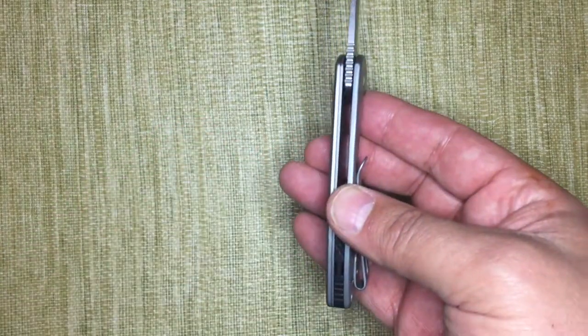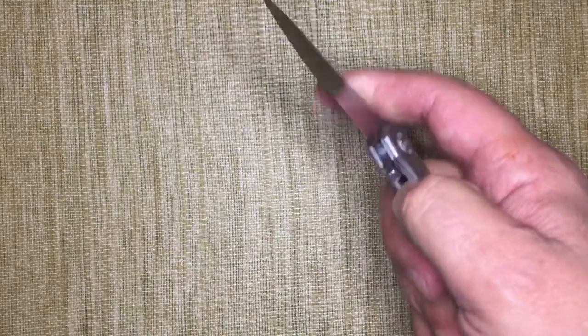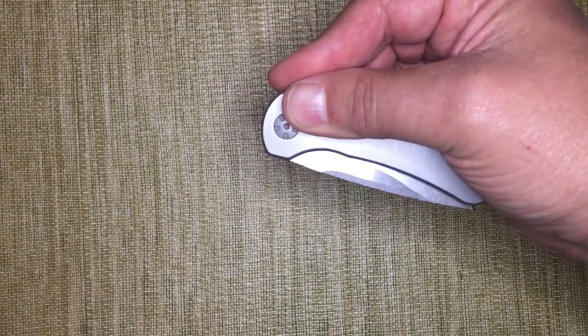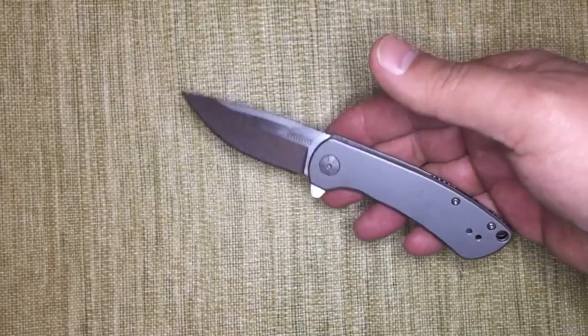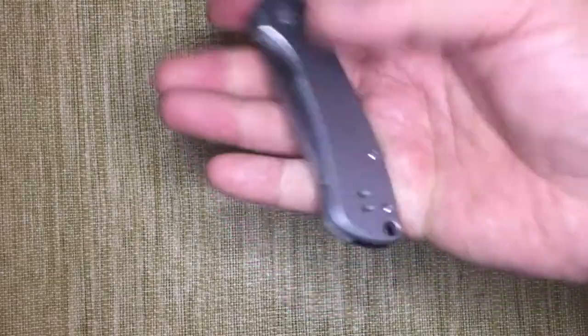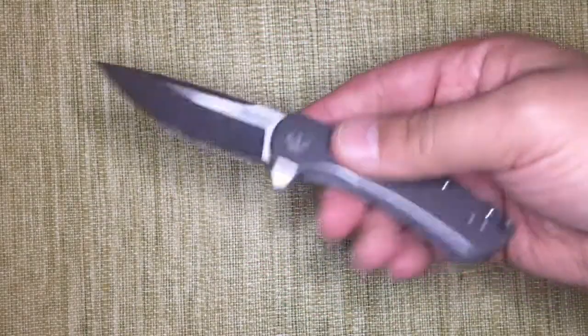You can see the two layers on the show side which contain the spring that actually runs the SpeedSafe system. The SpeedSafe system basically uses the spring to hold it closed — once you get to the point of no return, the blade flies open. It's a well executed SpeedSafe. The blade does not feel like it's going to jump out of the hand because it's so strong, nor is it very hard to close one handed. Locks up at about 50% every time.